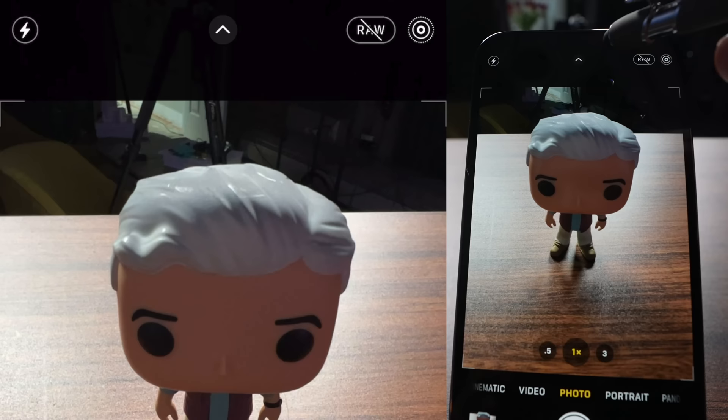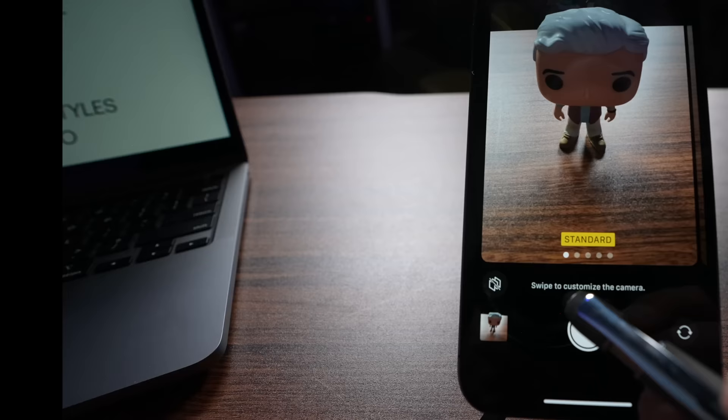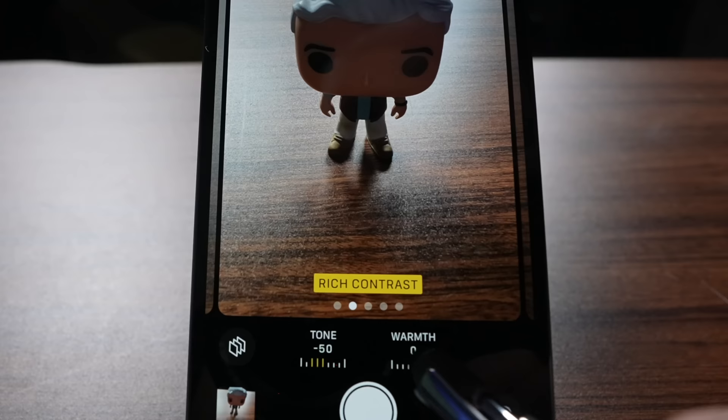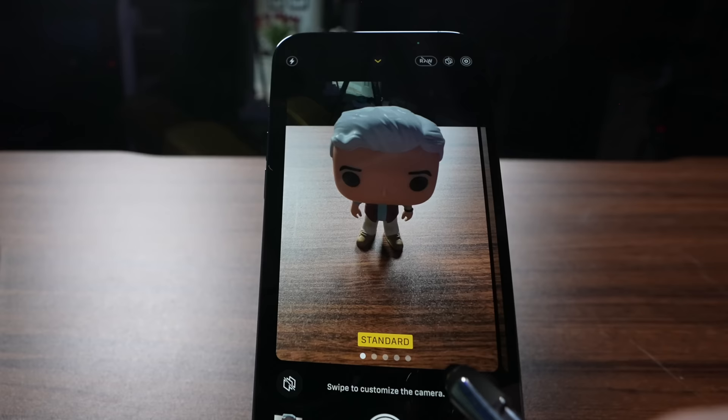Push this little arrow at the top here. At the bottom, click the thing that looks like a stack of papers. Now you can swipe through all the different photographic styles. Note that each has unique values for tone and warmth at the bottom. If you like a style but wish it were a little warmer, you can adjust that. By default, all your pictures will have those different settings. If you want to turn that back off, just go back to standard.